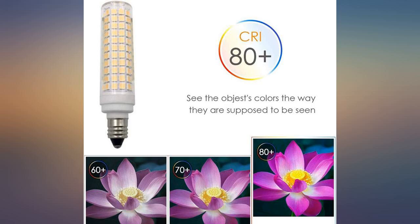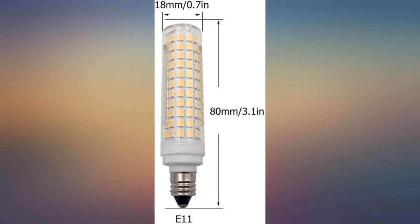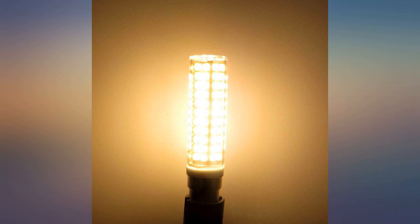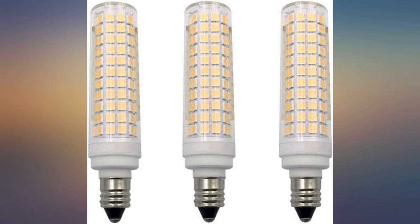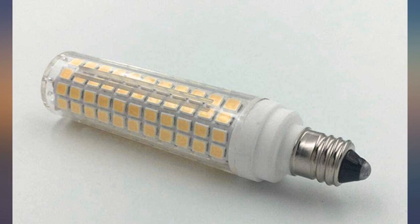I used it as a daytime running light. A slight modification was needed for good fitment, but otherwise plug and play. It does not throw a beam of light but is very visible to oncoming traffic, shown because of the added LED on the tip of the light. Perfect for my needs — will consider buying again just to have some spares. Used for a 2001 Mercedes E320.